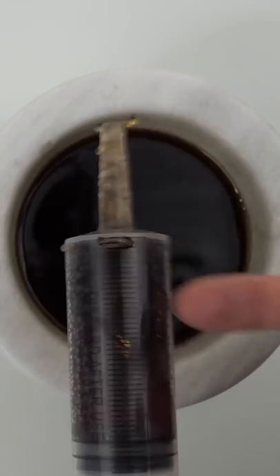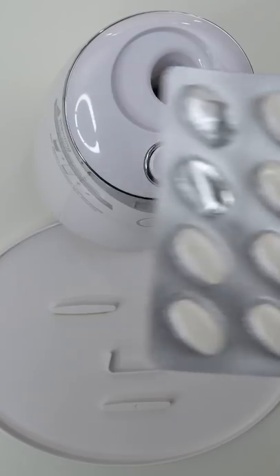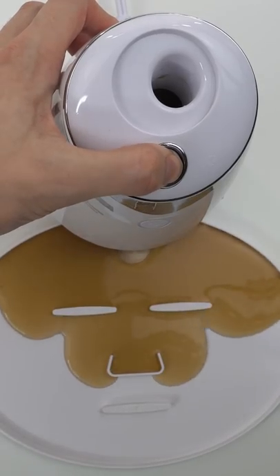Now suck it up. Let's get the machine going. We are going to inject our Dr. Pepper in here. Then we add our peptide. Turn it on and dispense.